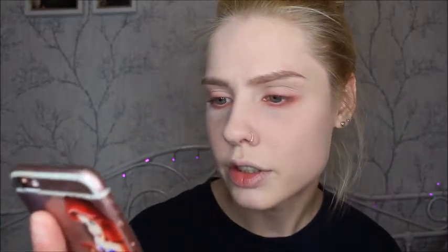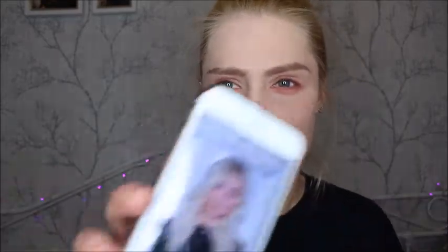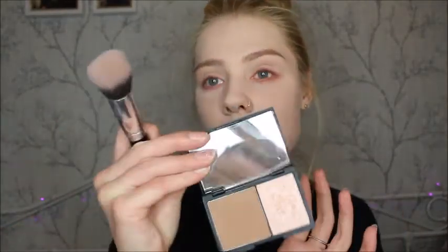She has a little bit of a bronzed jawline, cheeks, and forehead, so I'm going to contour a little bit like I usually do. For my nose contour I'm going to bring it straight down because her nose in the photo looks a little more curved downward, if that makes sense.